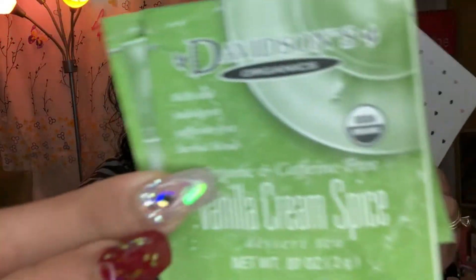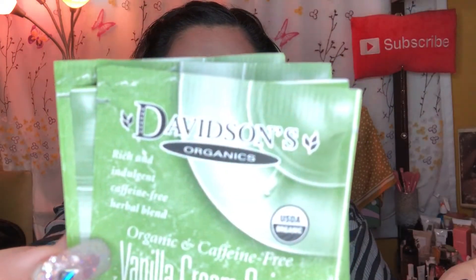The next tea comes in little packets like this — it's the Vanilla Cream Spice by Davison's Organic Tea. In this tea I'm getting four little bags. It's organic barley, organic cinnamon, organic chicory, organic chamomile, organic carob, organic rooibos, and natural flavors. This is caffeine free. It says: 'Vanilla Cream Spice combines vanilla essence and sweet cinnamon with a base of creamy chicory, barley, and South African rooibos — a perfect caffeine-free dessert alternative.'